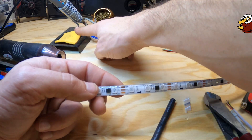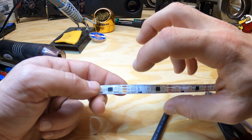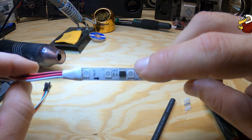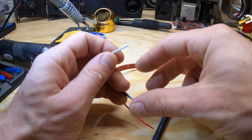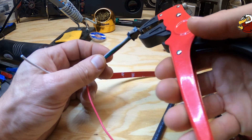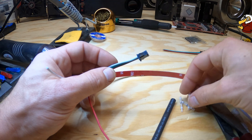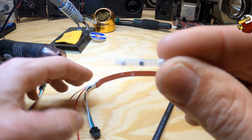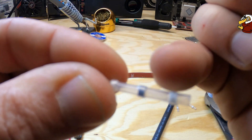The different methods of connecting: one would be to use a soldering iron and solder onto these tabs right here. Another method is cutting these wires, stripping them off, and then using these heat shrink connectors.